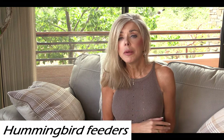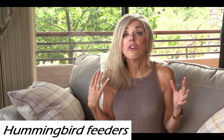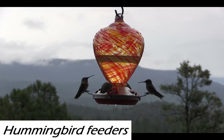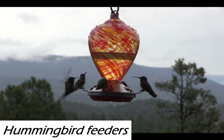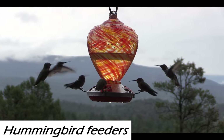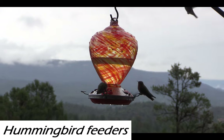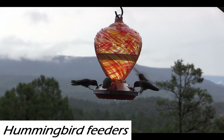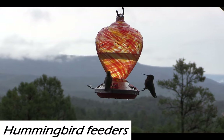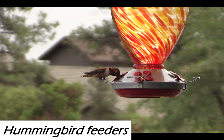One more item and then we'll get into the clothing — my hummingbird feeders. I have a blue hummingbird feeder on one area of the house, and out front I wanted these yellow, orange, red sunset-looking ones. I actually ordered some and returned them because I was that picky about what I wanted. These are absolutely perfect, and the hummingbirds go crazy. They don't even go to my blue one as much. If you have your hummingbird feeder positioned somewhere and they're not going there, try it in a different location.